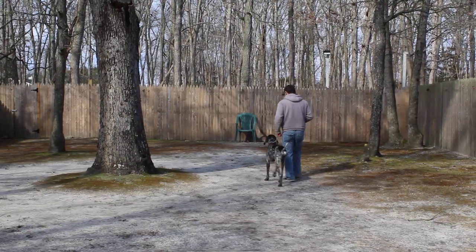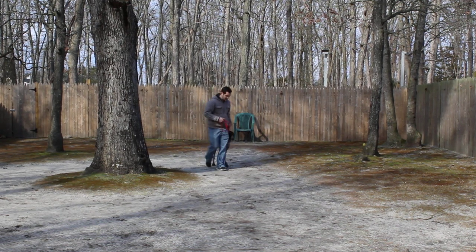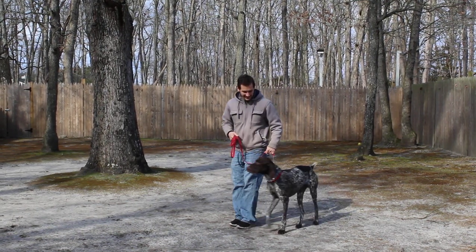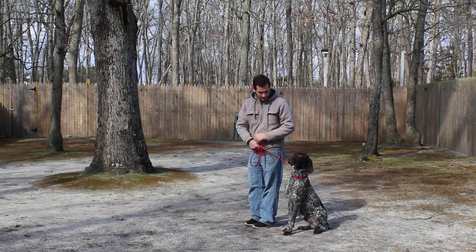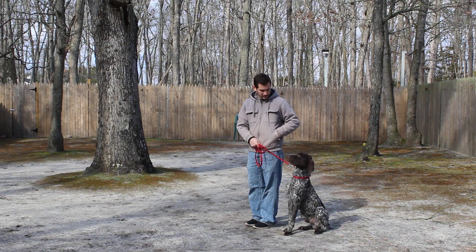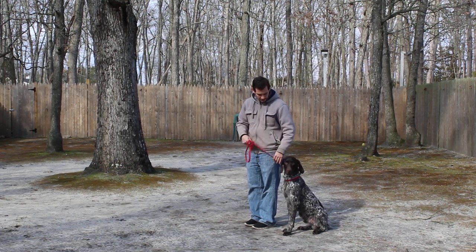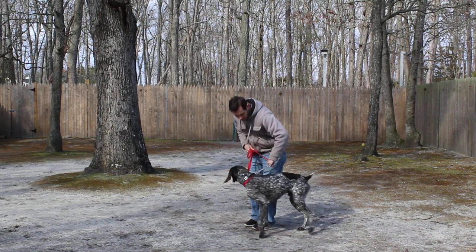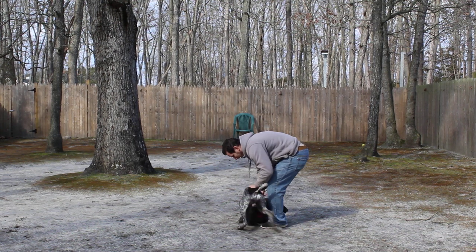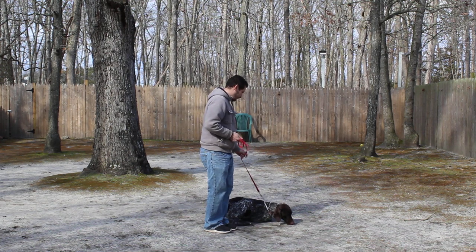Jeff has worked very, very hard with your puppy. And even though he's big, he's still a puppy. Now we're going to demonstrate the down from a heel position. With him seated at your left, you take your left open palm, push it straight down toward the ground, and give the one-word command 'down.' You want to have him seated first. That is your down from a heel position.